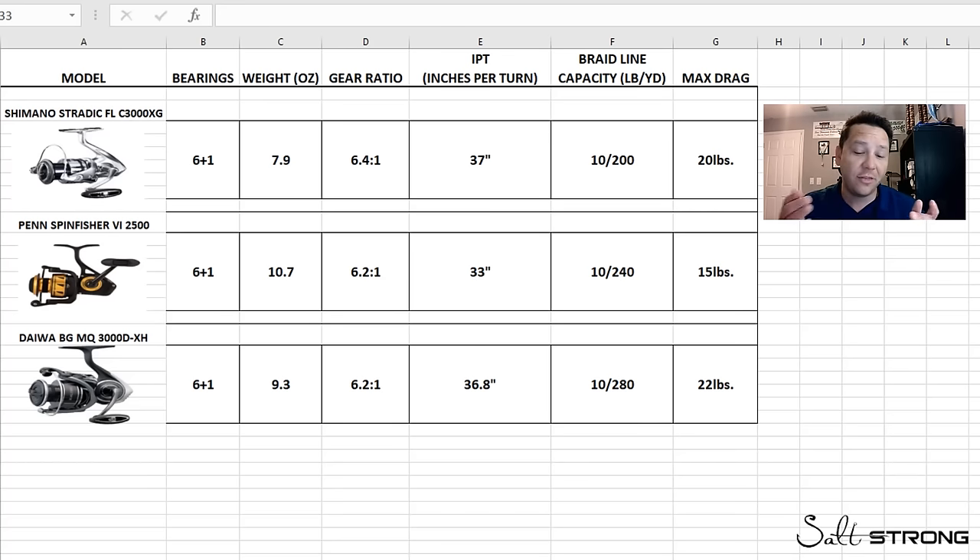The Penn Spinfisher 2500 is the smallest and lightest size. Weight was a considerable factor when comparing these three reels. In the bearings section, you'll notice manufacturers put 'plus one,' and a lot of people think that means plus one bearing in the line roller assembly. On the BGMQ, it's actually a bushing — I'll go into that in more detail. I find it interesting that Daiwa still lists that plus one there.